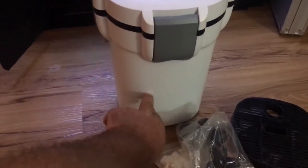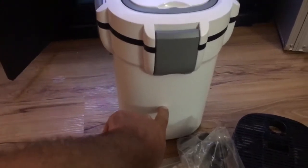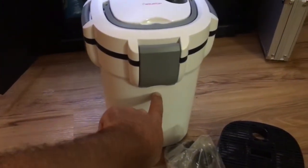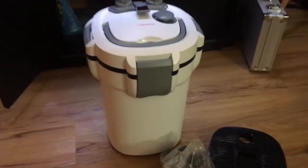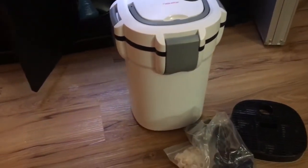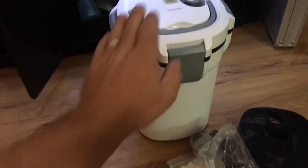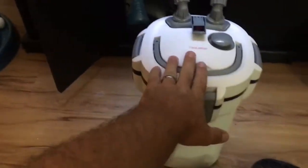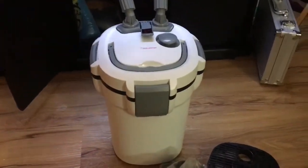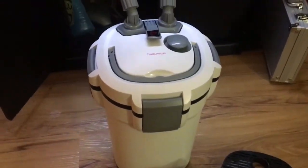Right here I have some media, and then up here I have my filter floss with some of my carbon and my pyrogen in it. There is no UV light. The pump's right here and it's got a nice looking handle.